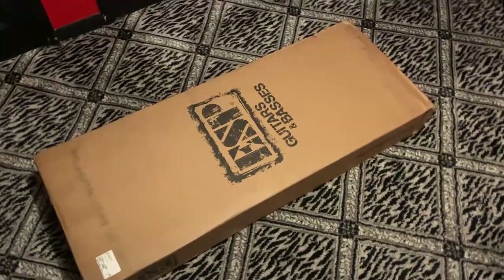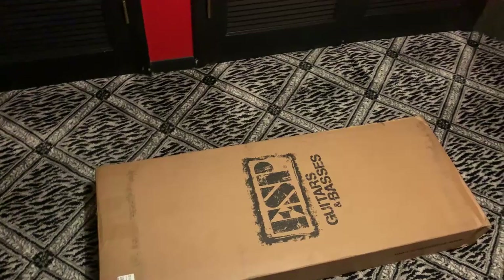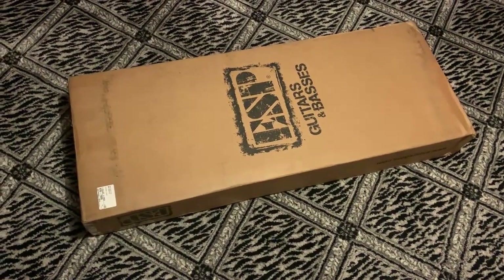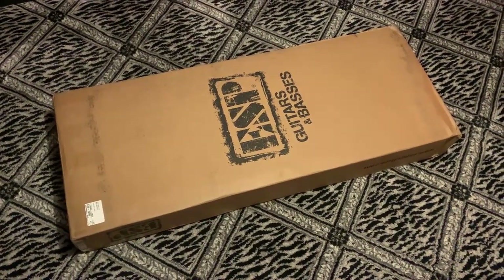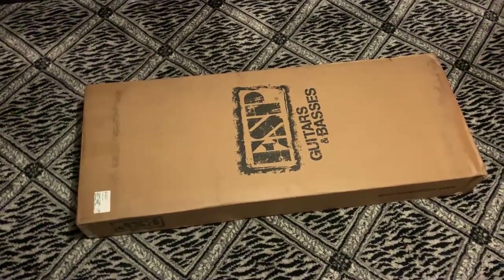About three months ago I ordered one of these KH3 Kirk Hammett 30th anniversary guitars, and here we are at the end of April and it finally showed up.